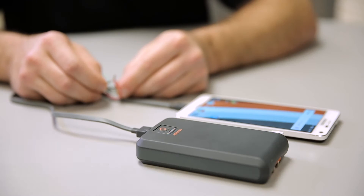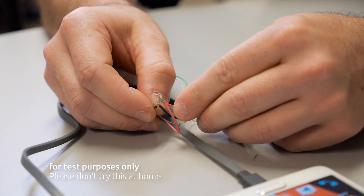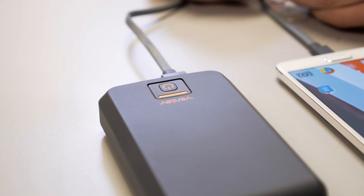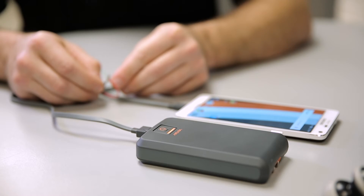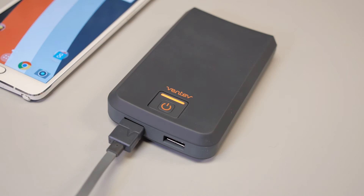When a cable is flexed too often or a connector is bent too far, a short can occur, which means the positive and negative wires are touching. Our chargers can automatically detect a shorted cable and will immediately shut the charger down so that no charge is sent through the cable to the device. This protects both the charger and the device.